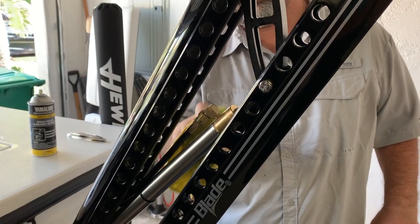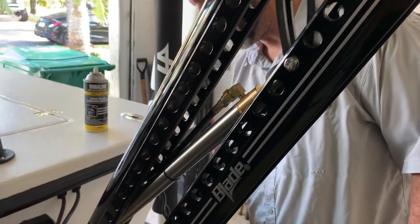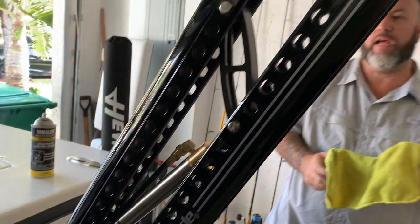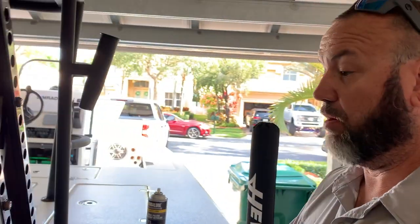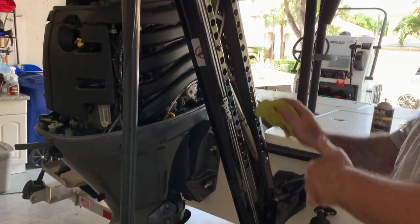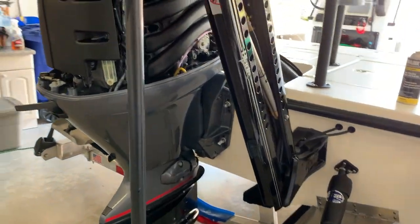So tell me a little bit about the power pole. That's the best thing since sliced bread - that's all I got to say about the power pole. It goes up, goes down. They've got the best customer service. Who needs an anchor? I don't need an anchor. Well, if you're deep you will need the anchor, but this is pretty neat.